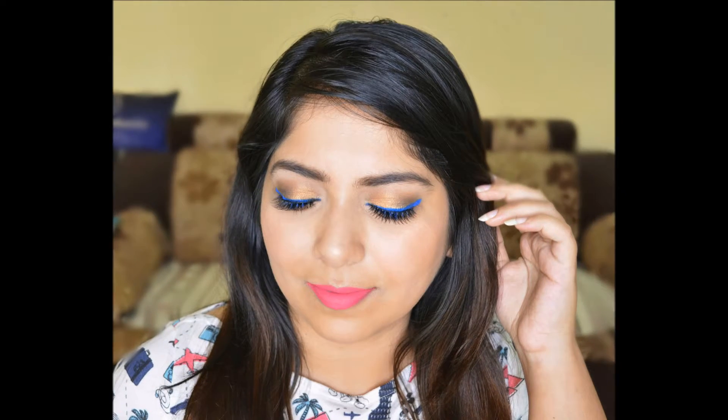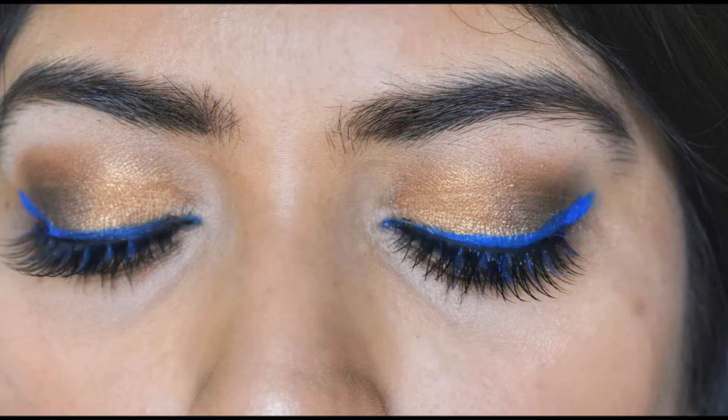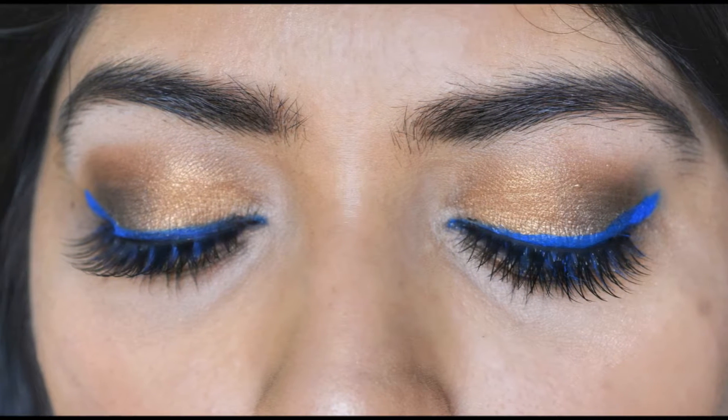Hi guys, today I am doing this Indian summer makeup tutorial with gold eyes and a pop of bright blue liner. This look you can wear with your casual outfits or even with your Indian outfits which have gold and blue — it will look beautiful with that outfit.